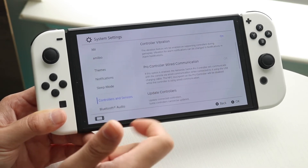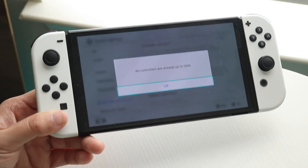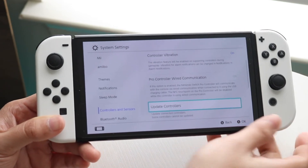If there's an Update Controllers option, click there and see if an update is available. As you can see, all my controllers are up to date, but if there is an update available for your controller, go ahead and update it and that should fix the issue for the most part.